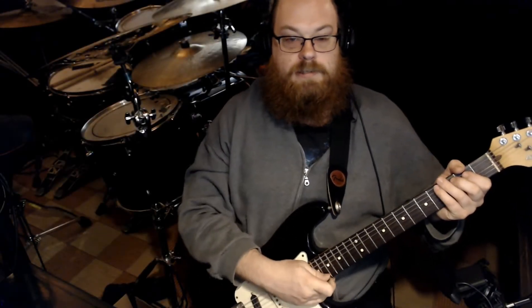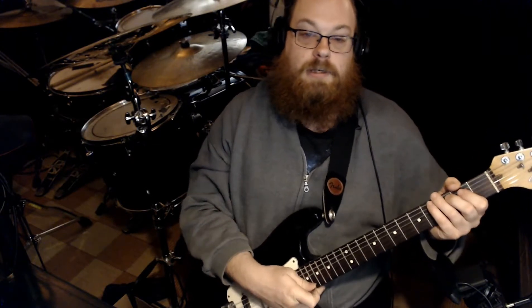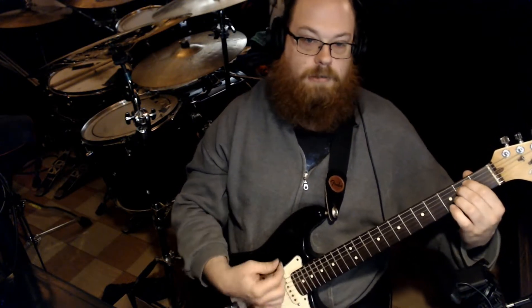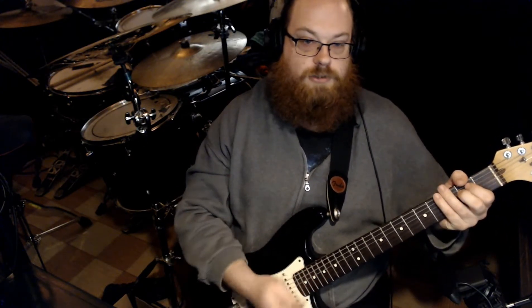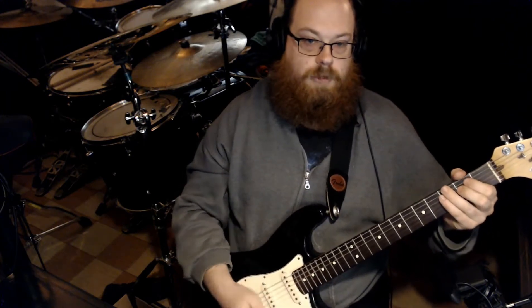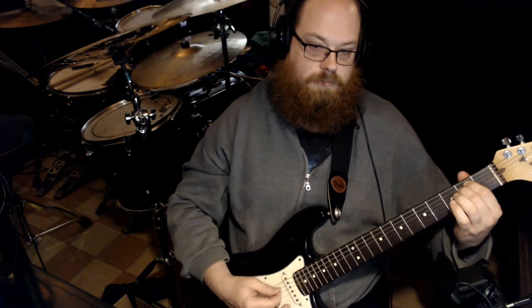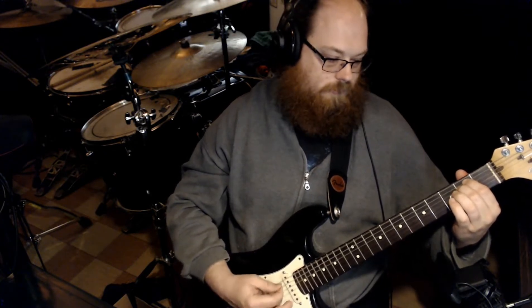Hey everybody. In this lesson we are going to discuss arpeggiation. Arpeggiation is simply taking a chord and playing the individual notes broken up rather than playing them simultaneously. For example, if I were just to play an E minor, that's just strumming a chord, but if I were to put arpeggiation on that, that would be arpeggiating the chord.